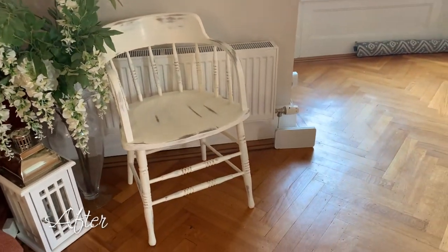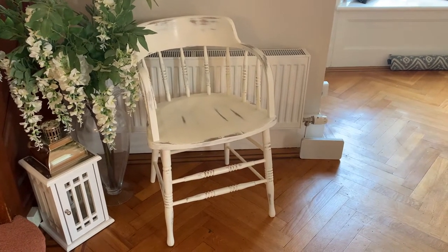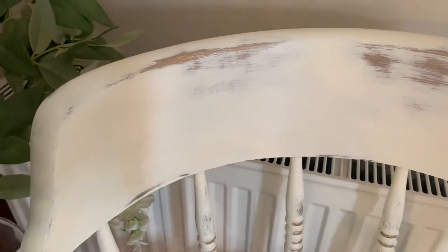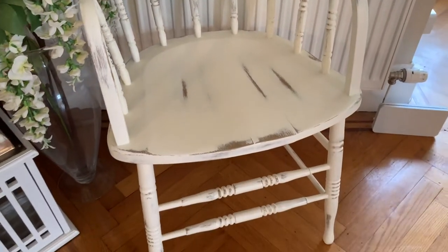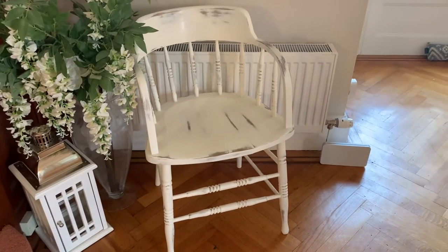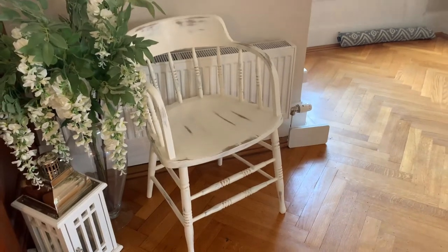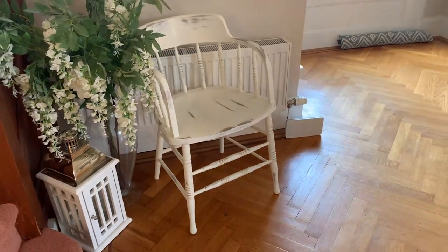This is my husband's captain's chair or admiral's chair. He was a bit reluctant for me to get my hands on it and a bit nervous to say the least, but he's very pleased and very proud. So this has been done with Rustoleum's metallic gold as a base coat, followed by their antique white paint on top and then finished with a clear wax, so it's been distressed to bring out the metallics. That's currently for sale and we'll see if I can pass this on to some new loving home.